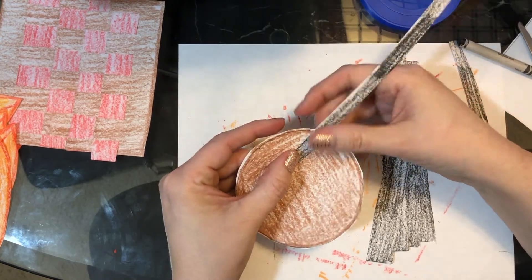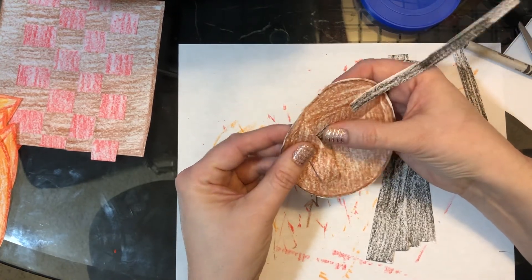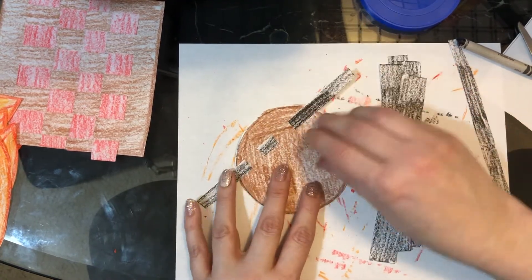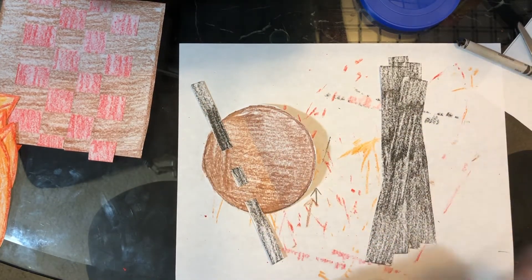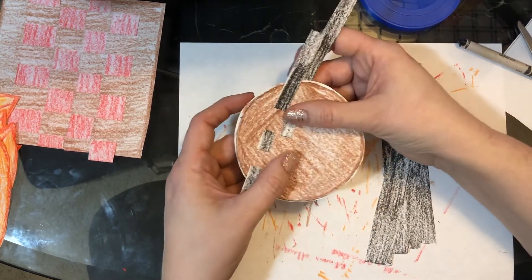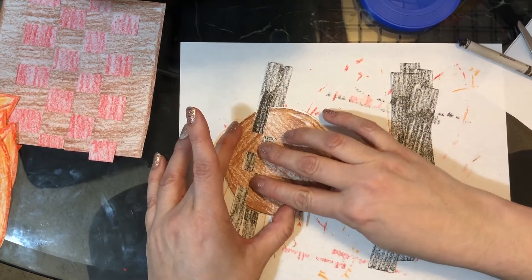I'm going to start on top and then go under, over the next strip, under the next one, under, over. And then I'm just going to leave the ends sticking out for now. I'm going to take the other half of that strip — this one started on top, so on the next one I have to start under. Then I go on top, under, over, under, and pull it all the way through and push it over so it's nice and tight on the side.